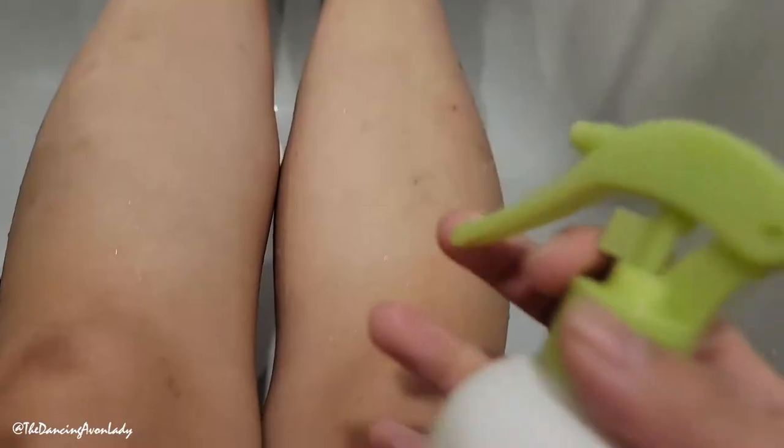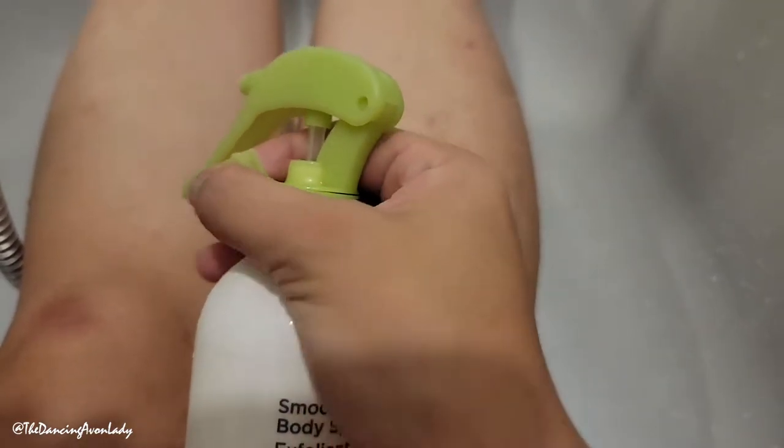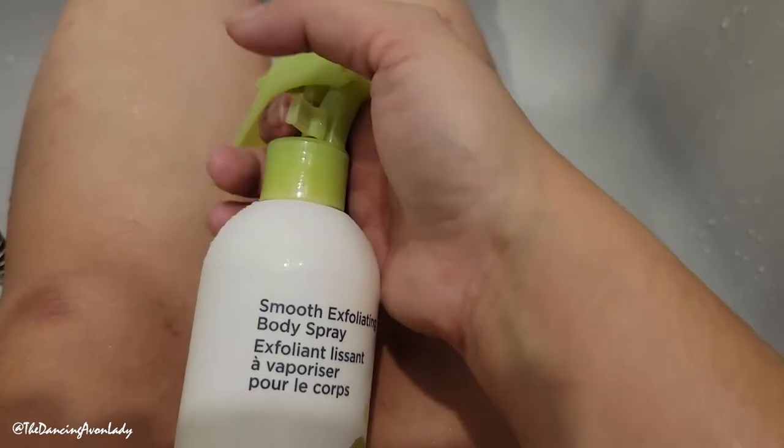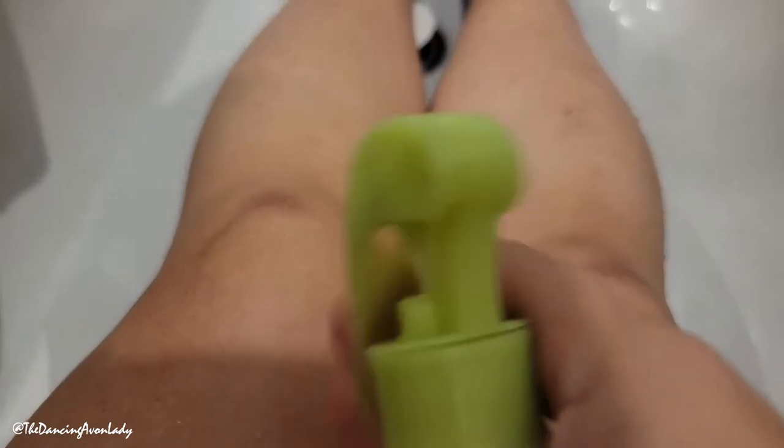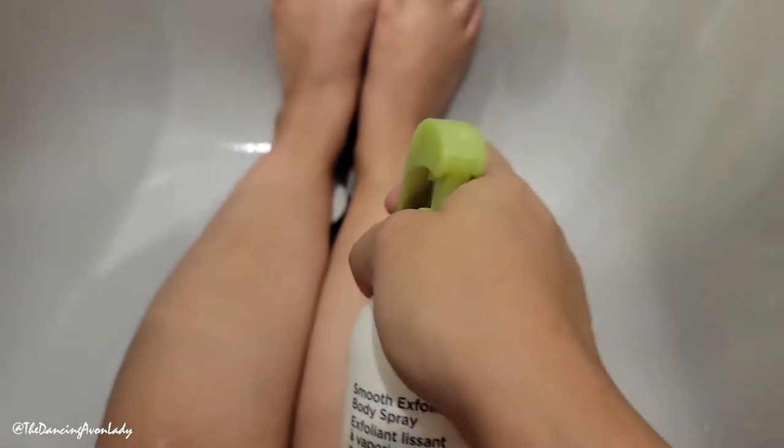All right, here it is. We're going to try it out. There's a little knobby thing here you do need to take off so that you can pump it — it's a little awkward to do with one hand, but this is what I'm referring to. There it goes. I wonder what it's going to smell like.